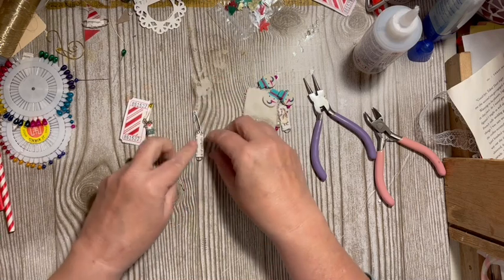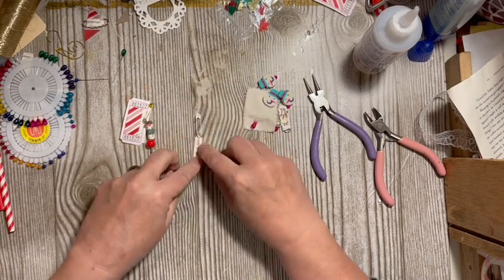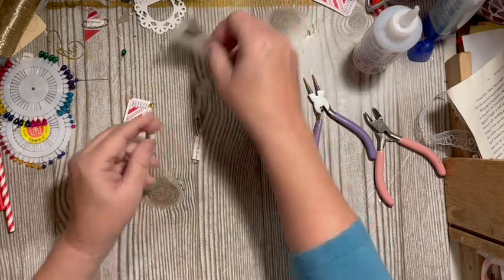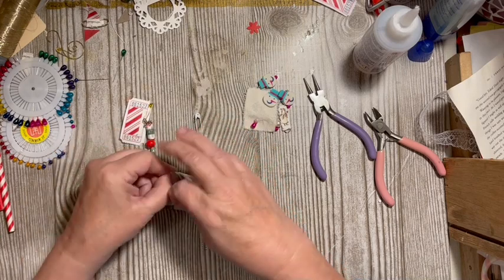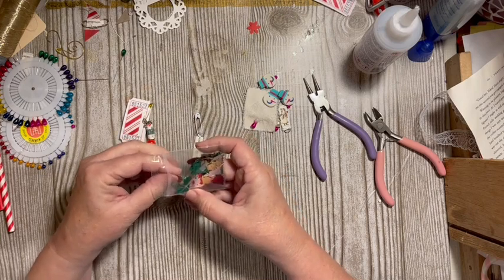If I take this white safety pin and go ahead and attach it here, do I also have sequins? Sequins are fun. There's a little bell.